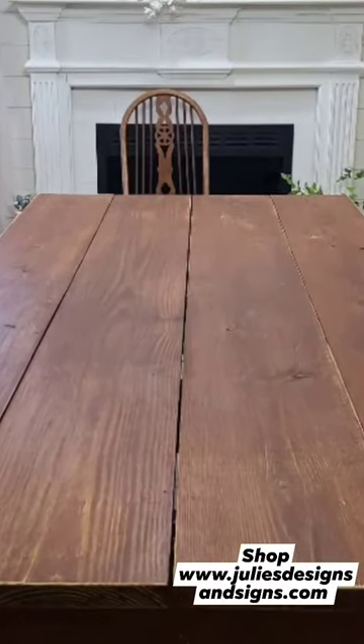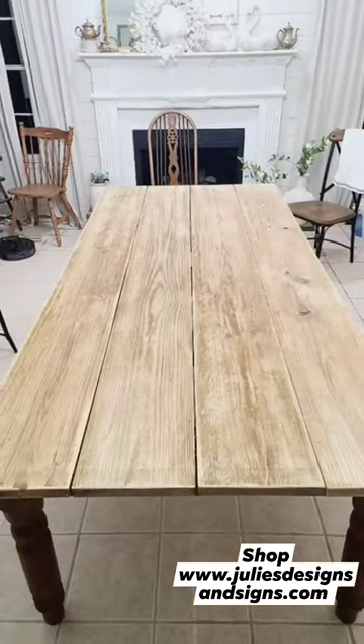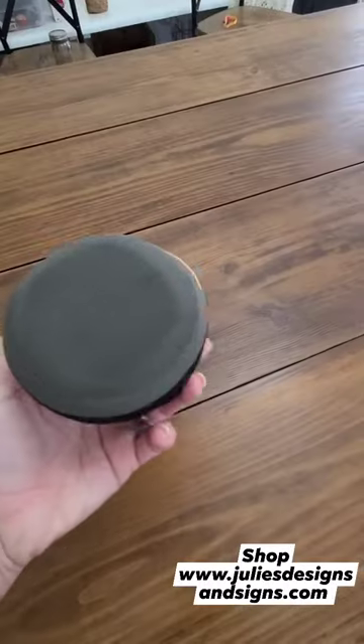Anybody else get the urge to just start sanding their dining room table at nine o'clock at night? Just me? Okay, cool. I just never really liked the orange finish on this table — I wanted it to match the legs.